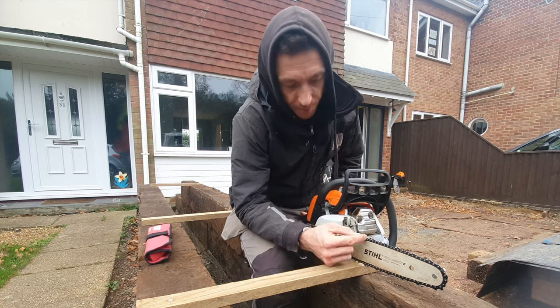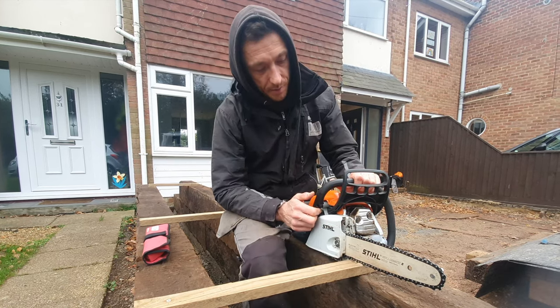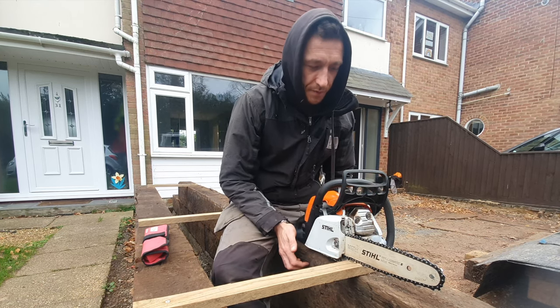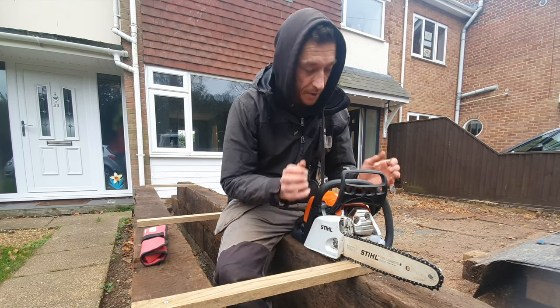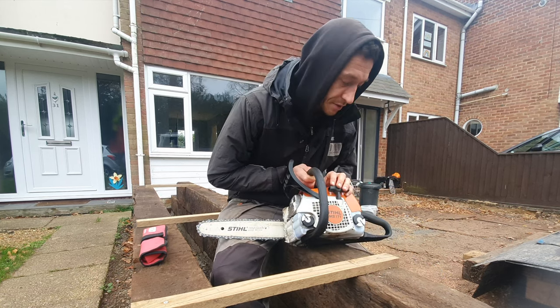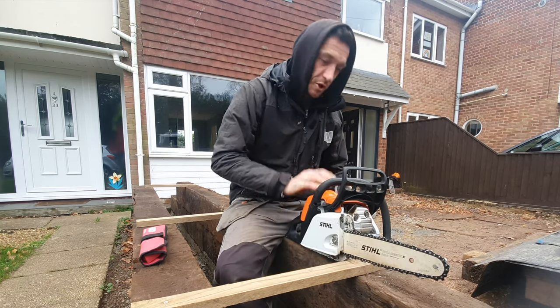So all filed up, depth gauges filed down — should work well. I'm using this on railway sleepers, so if you're using it on a hard product like that, it's probably worth sharpening it every day. Always make sure your chain oil is topped up to the top, and your fuel too. Good little bit of kit.